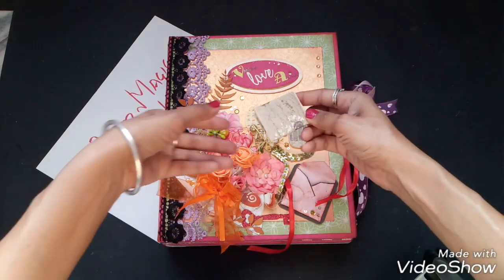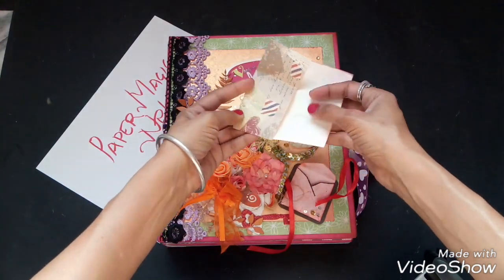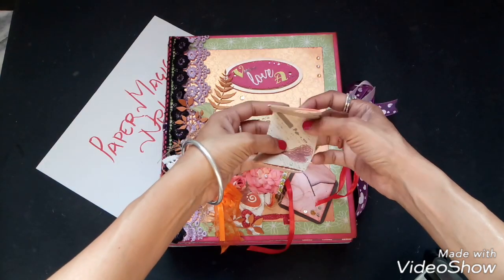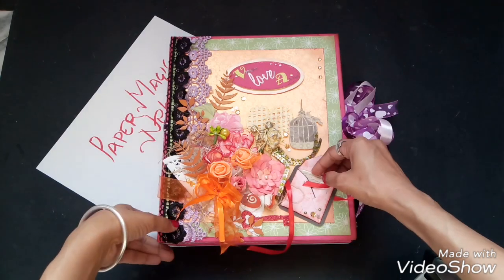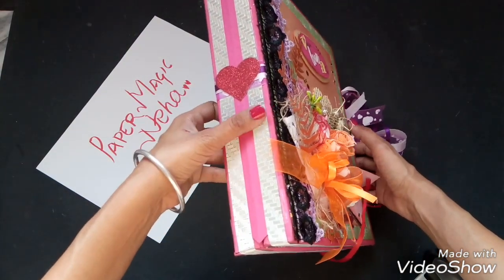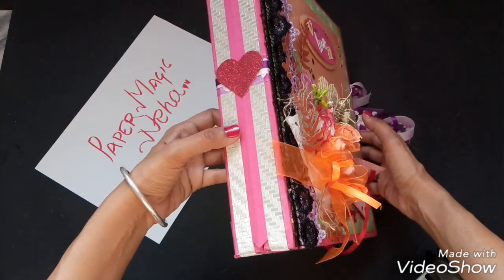A cute little key is pasted here, as you can see. And here is an envelope closed with a satin ribbon — it has a love letter inside. This letter is blank so she can write whatever she wants, and it slides back in.